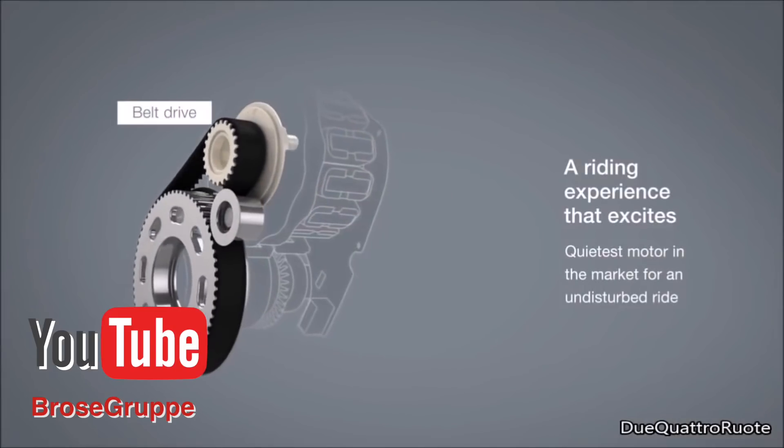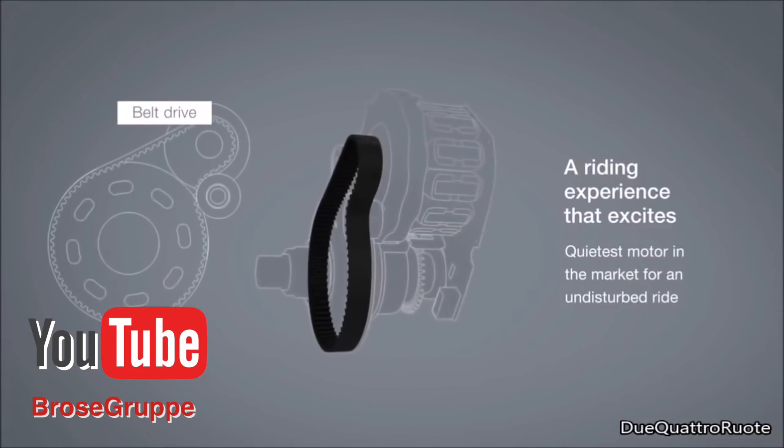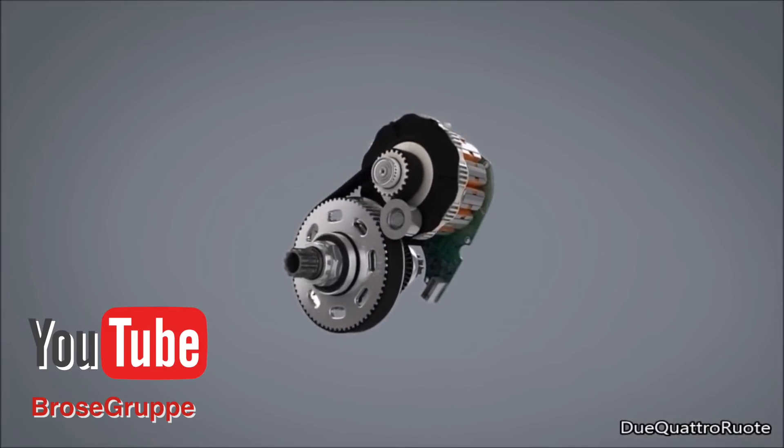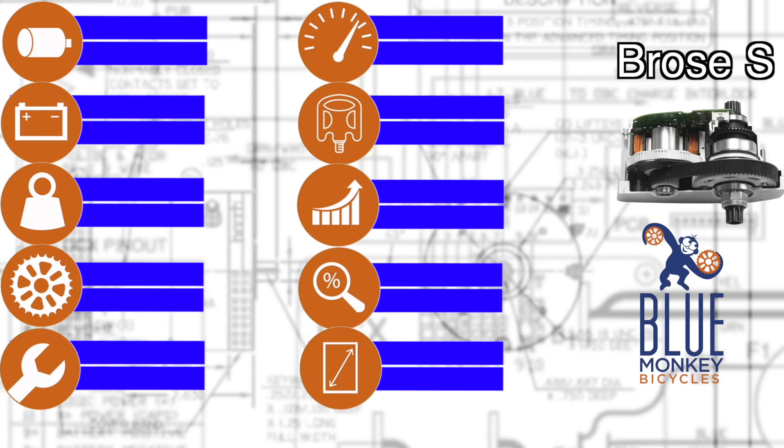The internal belt is the key to its performance. The belt mitigates the noise and friction of a metal-to-metal gear or a metal-to-composite gear, and it puts a lot of class into the entire experience.